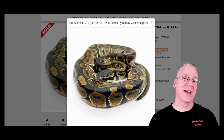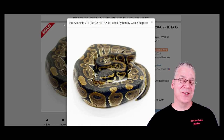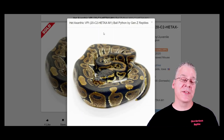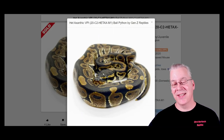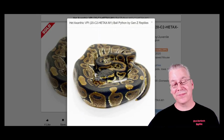If you took two of those double hets and bred them together, I think it's a one-out-of-eight chance you'd get a double visual — a visual VPI TSK xanthic. Who knows what that would look like; it might just look like a regular xanthic, or it could be like a blue or purple snake — no one's ever produced it. The problem is if you got xanthic-looking snakes, you wouldn't know if it was the VPI visual, the TSK visual, or the double visual.